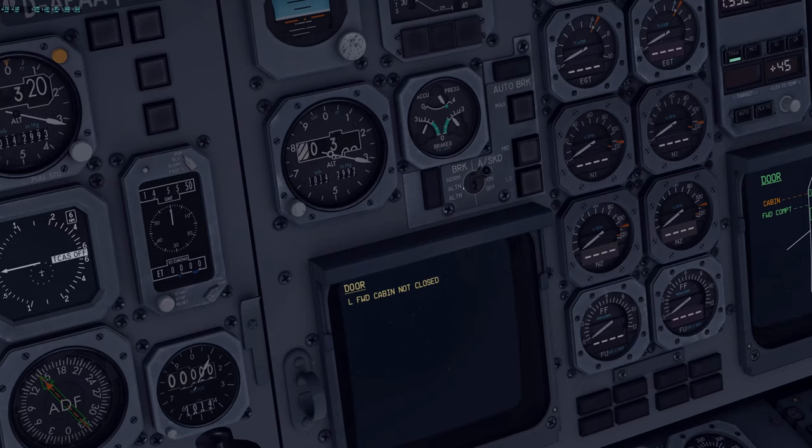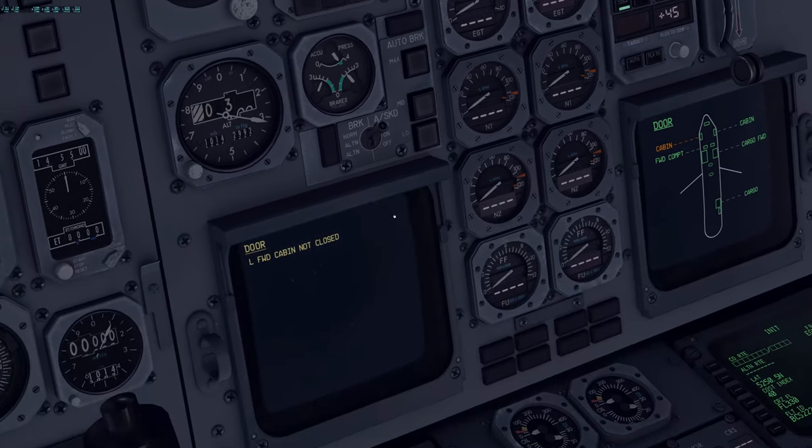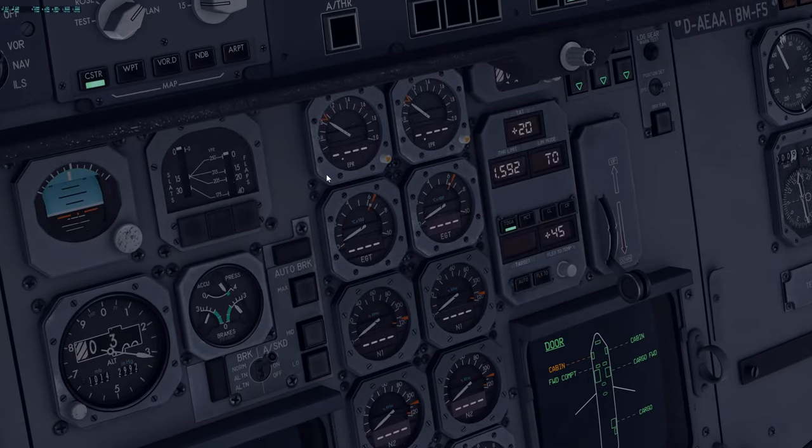Anti-skid system has already been checked and set to on. Auto-brake system is currently off. Flap position is set to zero slats and zero flaps — that's checked. ECAM page or ECAM status is fine — it's only left for cabin, it's not closed, and that's totally normal.